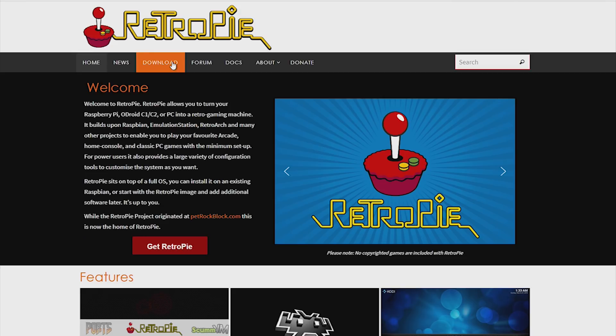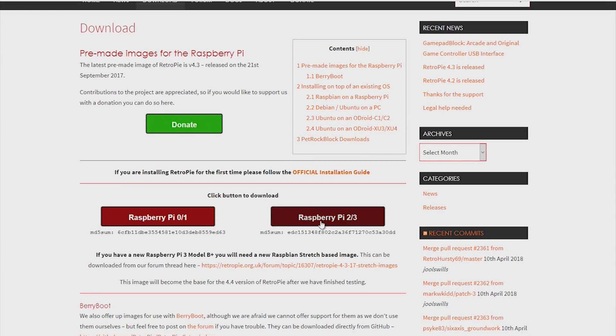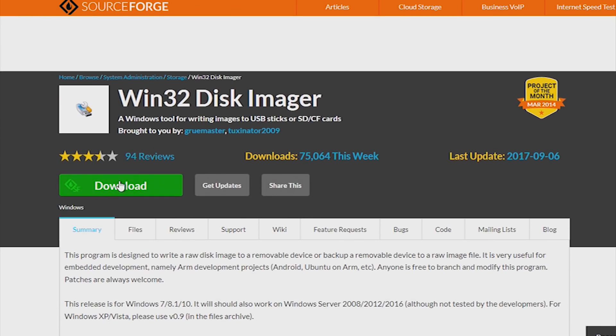The first step is to download the pre-made file from the RetroPie site. We will also need to download 7-Zip to extract the pre-made file and download Win32 Disk Imager.